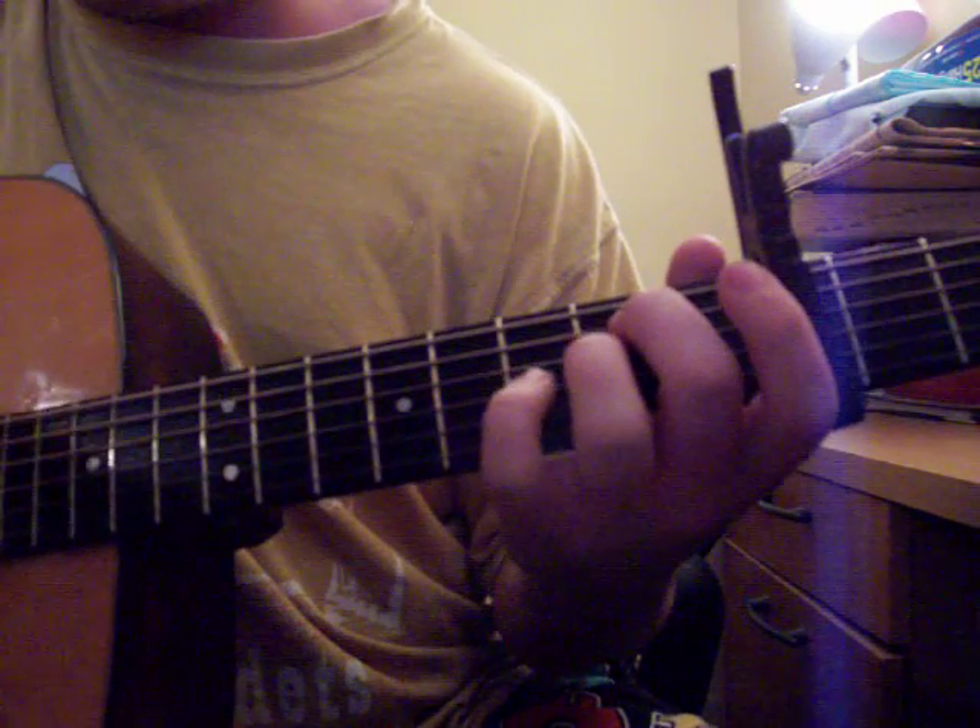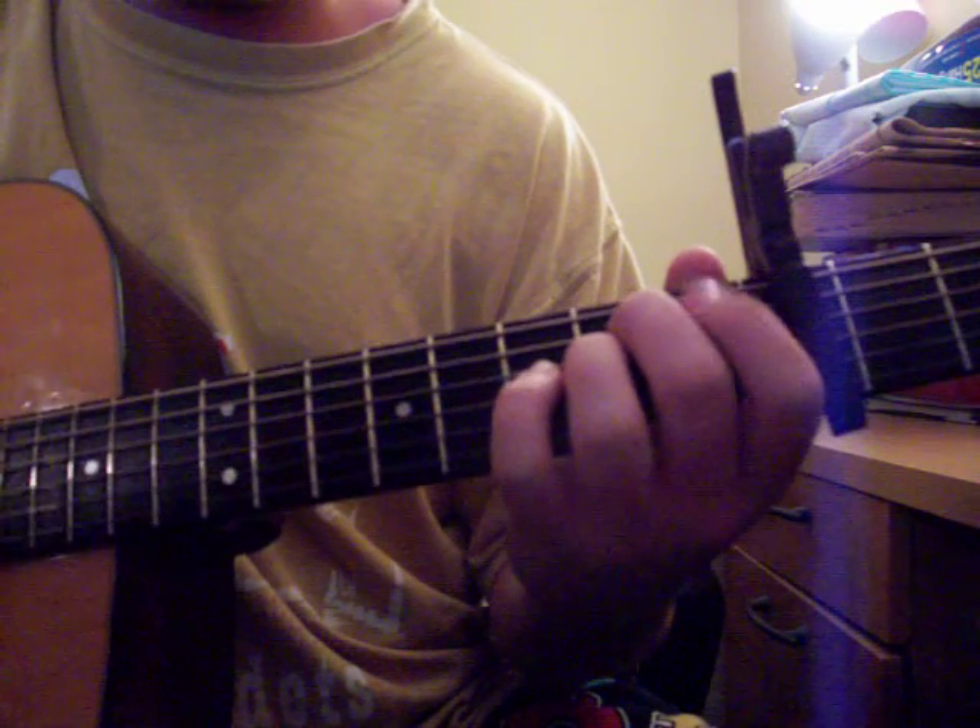When you go through all that and you get to the chorus, switch up the strumming and make it a bit more powerful.